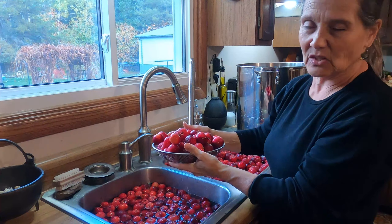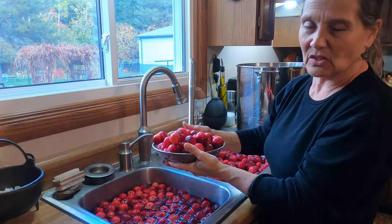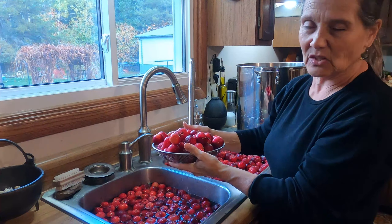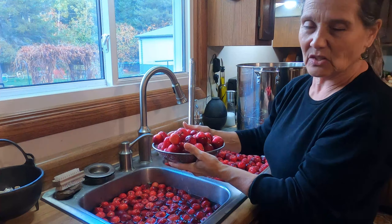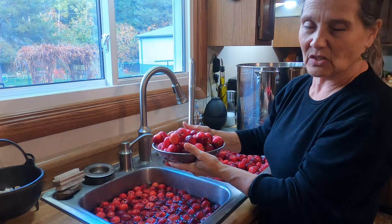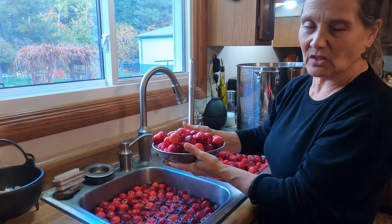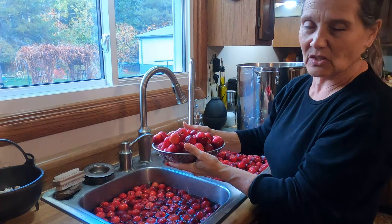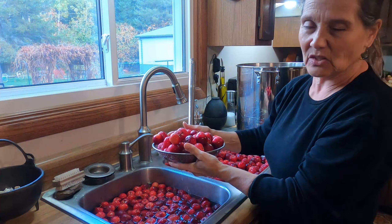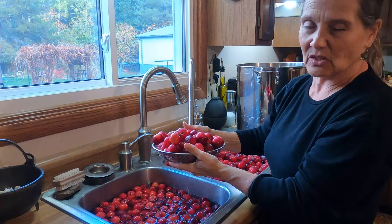I want to show you something — the lids and the bands that I got with these jars. I opened this up and — can you see how bent it is? I thought maybe this one was on the very edge and got smooshed somehow, but I started checking the rest of the bands and they're all dented in one place or another.